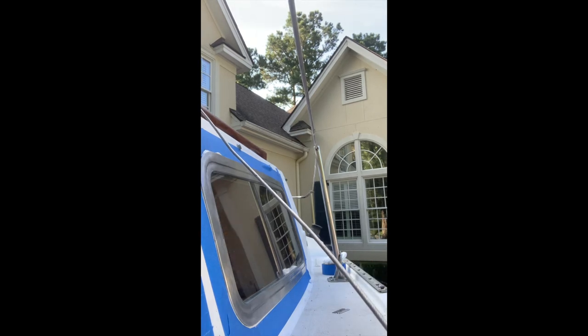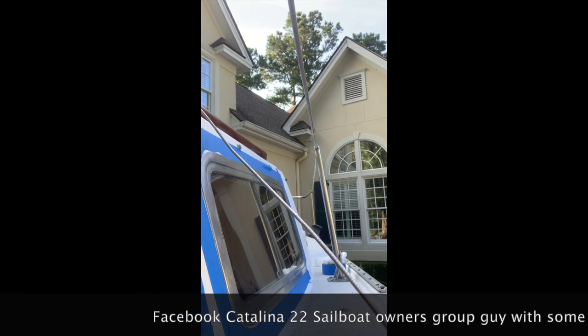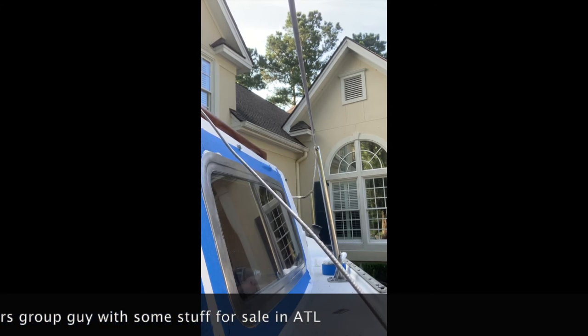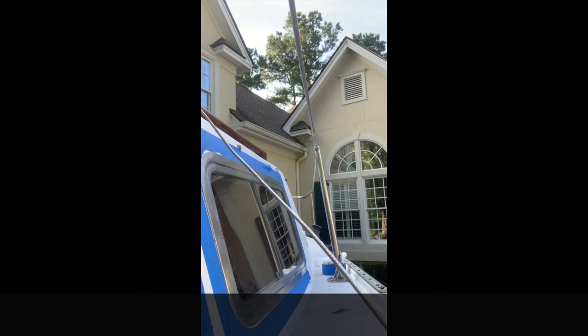If we get deployed up through Atlanta next week, I might try to find that guy who still has the pop-top slider part. He also had the front bow pulpit, but we don't need that — we needed the stern pulpit. We don't need that anymore because we have given our life savings to Catalina for the rest.